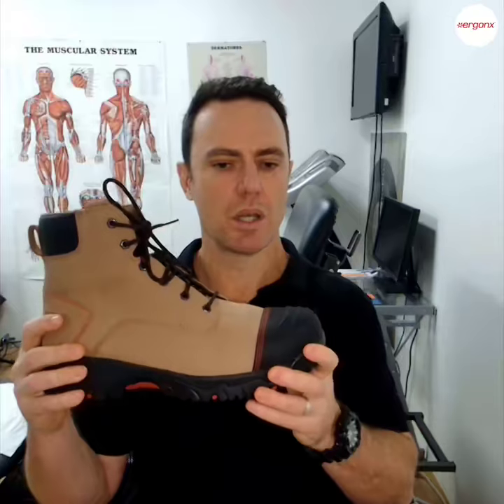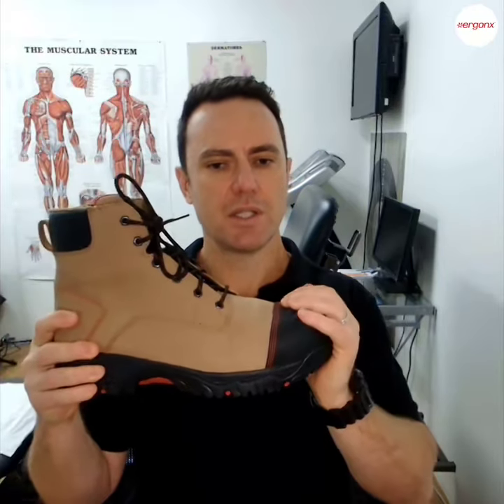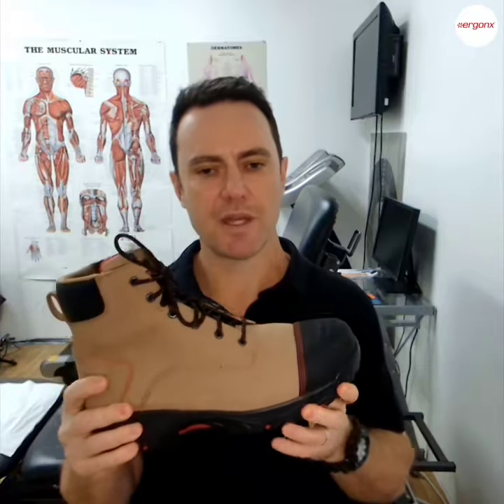Comfortable composite toe safety boots and work boots — how do we choose these? A lot of the times when we're choosing a work boot, we focus on the protective features, which is great because we need to protect our feet at work.